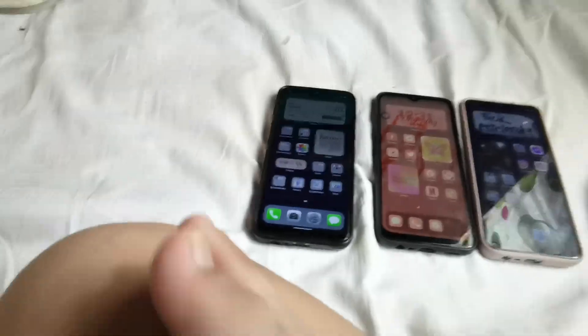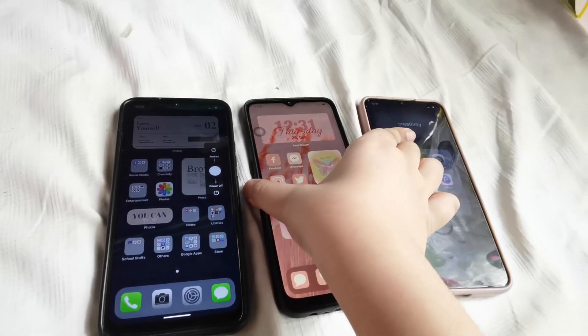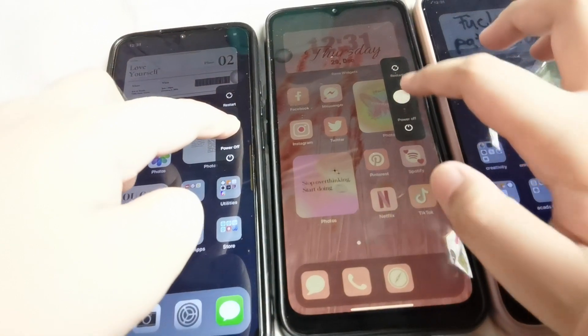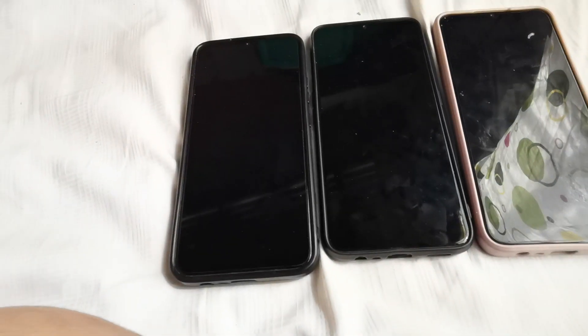Let's power them all off now as the finale. So, power them off in three, two, one. Okay, so the OPPO went first, this one second, this one went third. Once it vibrates it's turned off. Thank you so much for watching, see you next time.